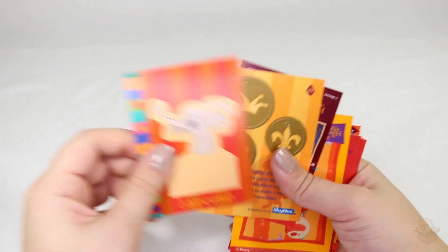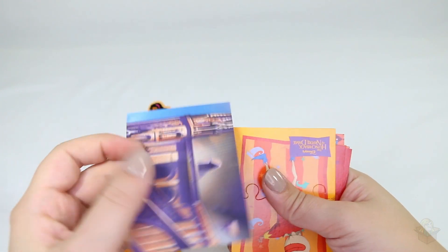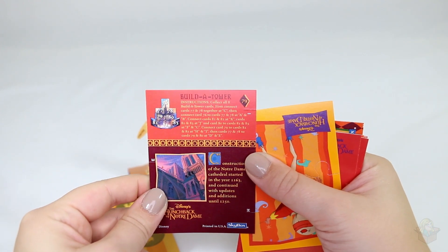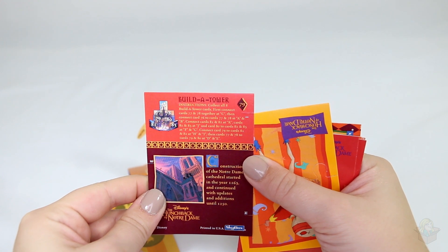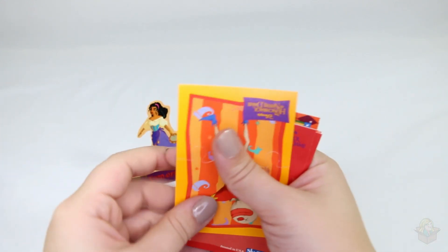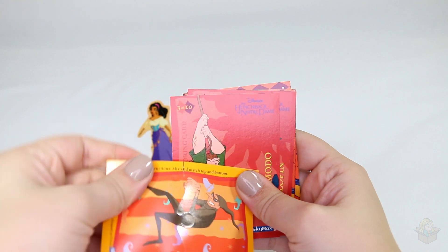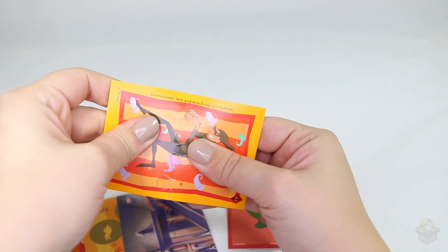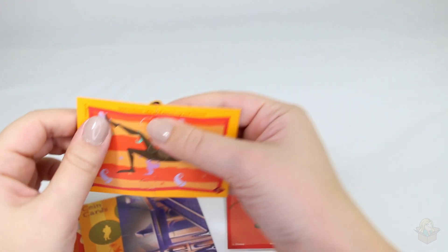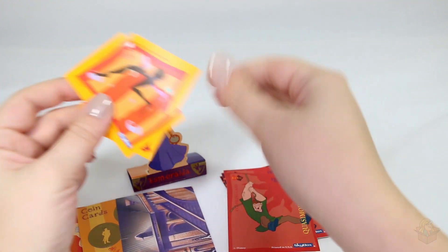We have Laverne. I actually didn't know all the gargoyles' names. Coin cards. Build a tower - instructions say collect all eight build-a-tower cards, first connect cards 77 and 78 together at C, and so on. So you can construct a backdrop using these cards. This looks like a puzzle card - mix and match top and bottom. So you can pull it apart and it's like a puzzle. These do not want to come apart - that was a little tricky.